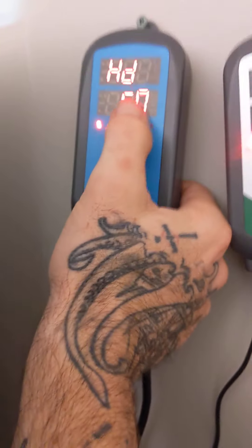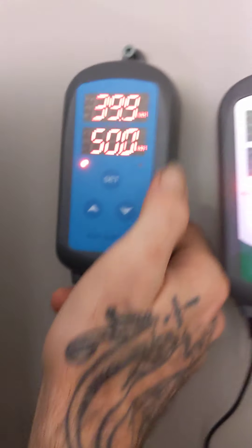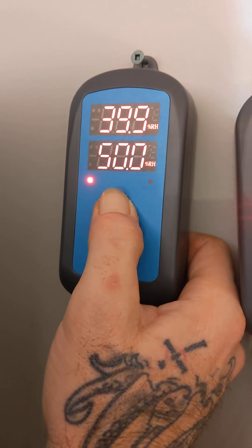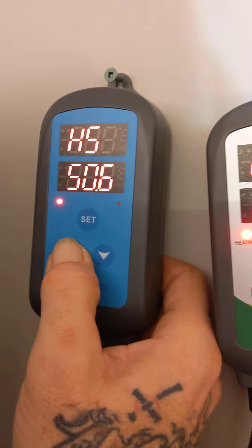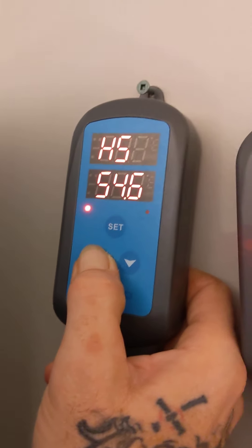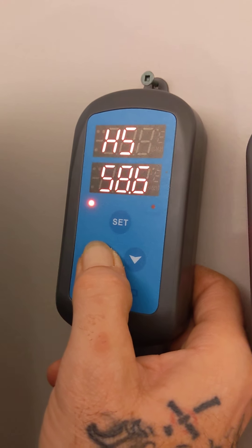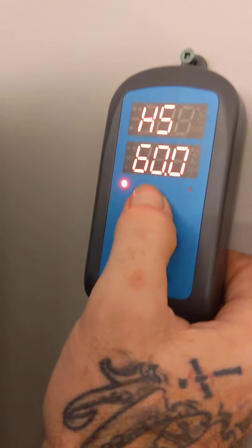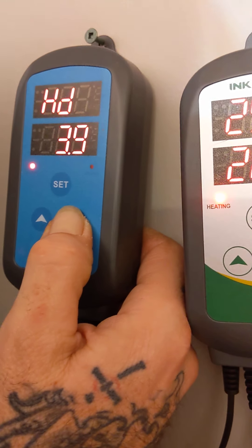This is the humidity differential — how many percent do I want the humidity to drop before the humidifier kicks on? And look, it timed out again, so we'll start again. With the differential, I don't want it to drop too far before it kicks on, because I want a fairly tight range of humidity for my plants to absorb all that beautiful moisture. So I'm going to drop that differential down to two.